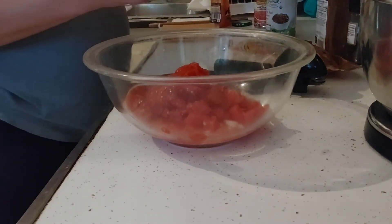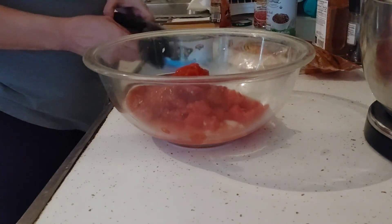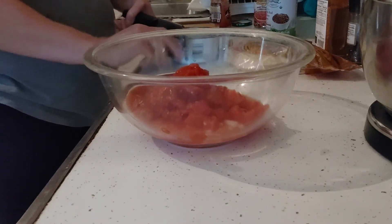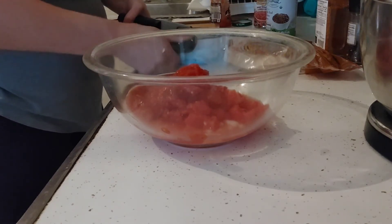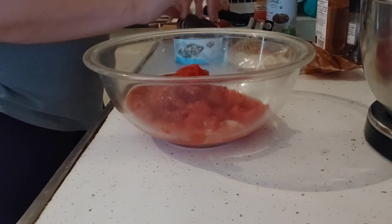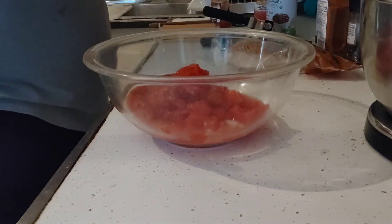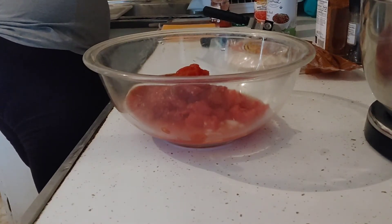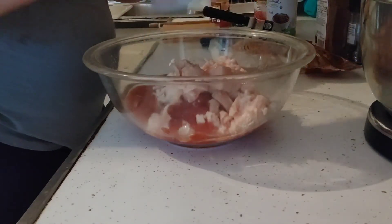I'm going to open up my chicken and drain all the chicken juice. This is a really quick, easy weeknight dinner that doesn't require a lot of effort — and it tastes and smells amazing. You can also use rotisserie chicken. Make sure you drain it completely, then dump the chicken right in.